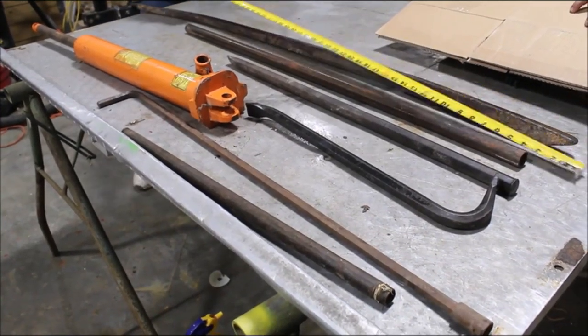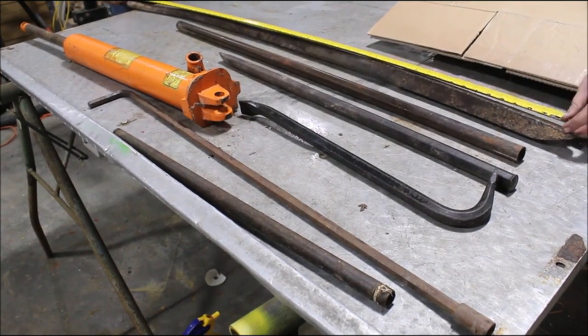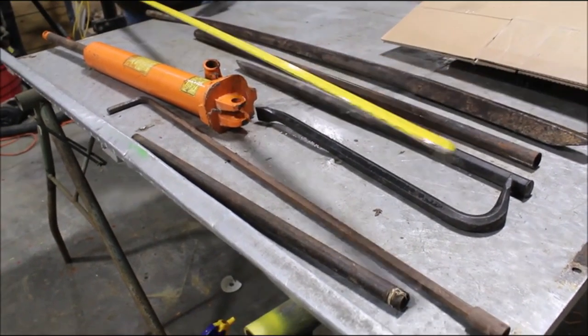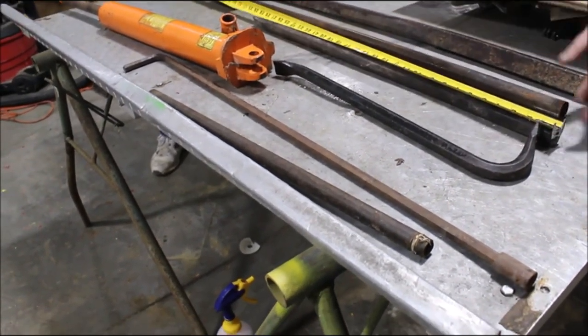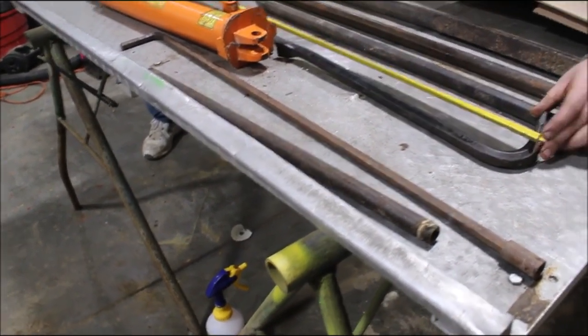Here we have a big pry bar, heavy duty. It's 58 inches long. We've got another pry bar there, it's 29 inches long. We've got a short and correct 18 inch crowbar.